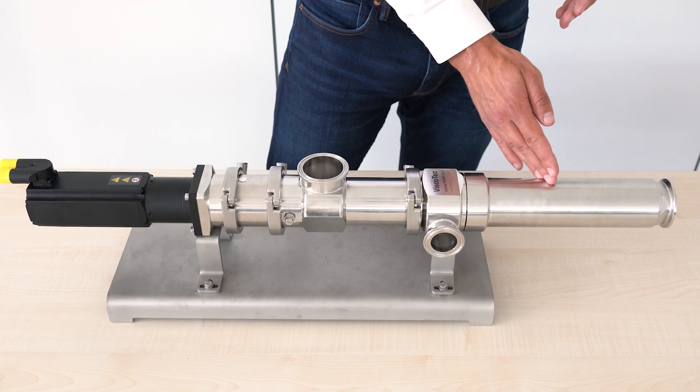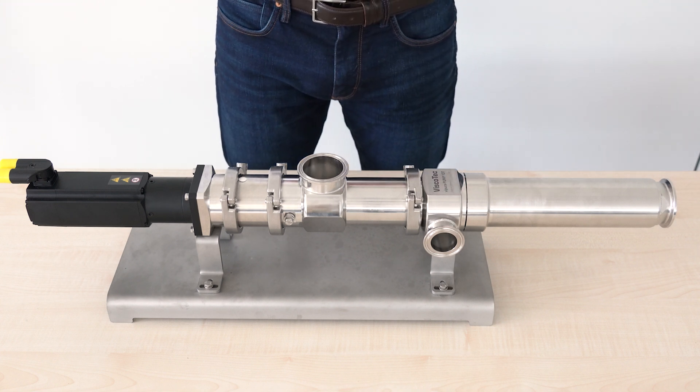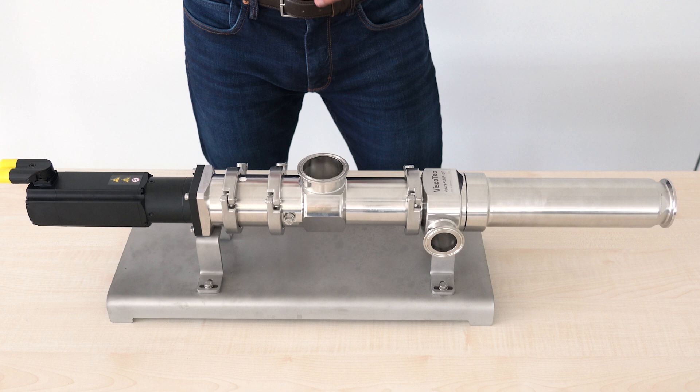All wetted components are autoclavable and made from stainless steel with a surface roughness of less than 0.8 microns.